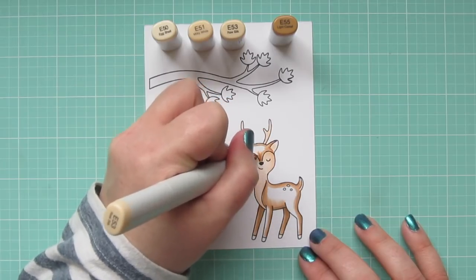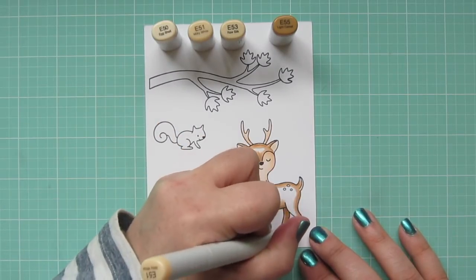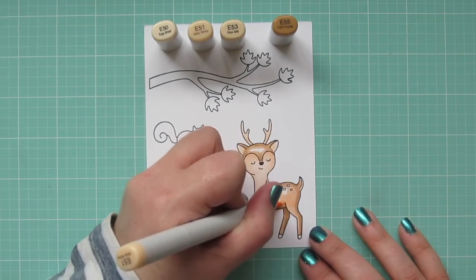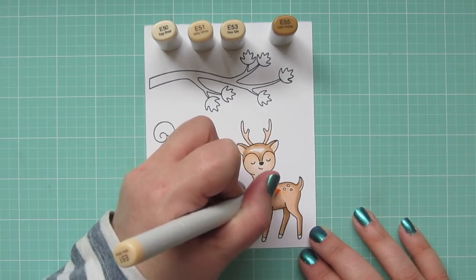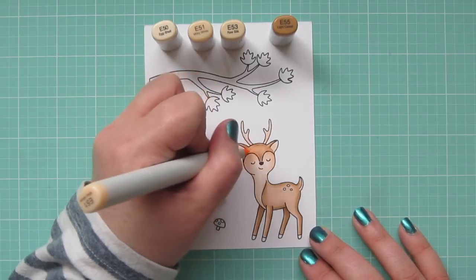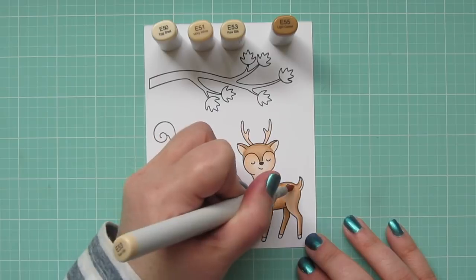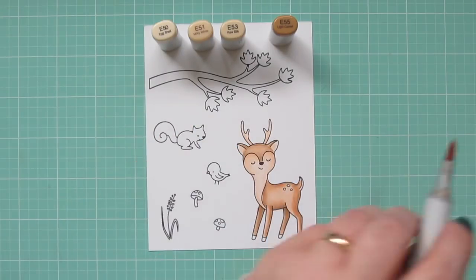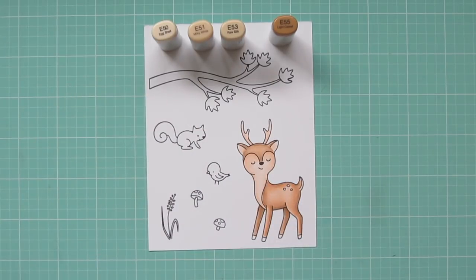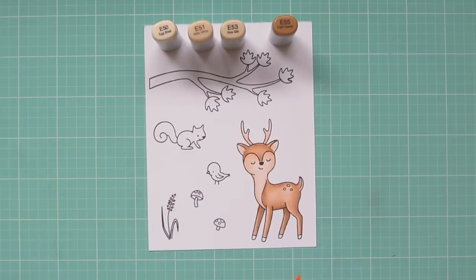I did add just a thin line of shadow to the top of his back and head. Even though the sun is overhead, I wanted him to have a rounded, three-dimensional appearance so he lifts off the page — just a little hint of shadow so he's not flat. I blended out the E53 with the E51 so he was nice and soft, but went back in with E53 to flick a little more color towards the center, then blended that out with E51 again. I did the same to the top of his head so it matches consistently with the rest of his fur.